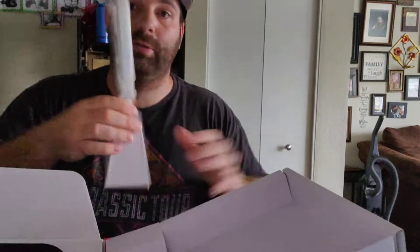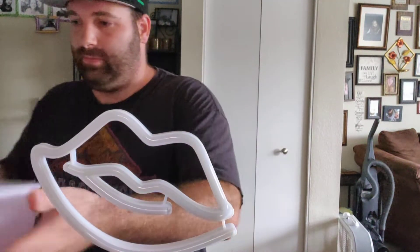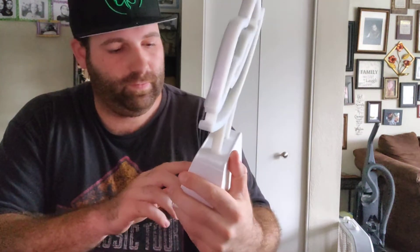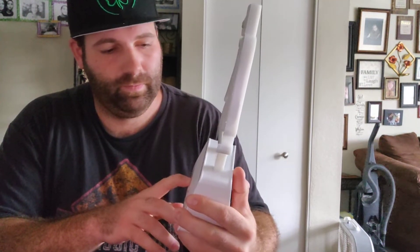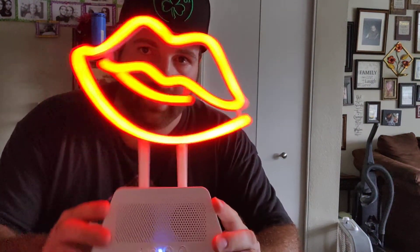Hot lips! USB, user manual. Ooh, look at the hot lips, guys. I think this is pretty cool.